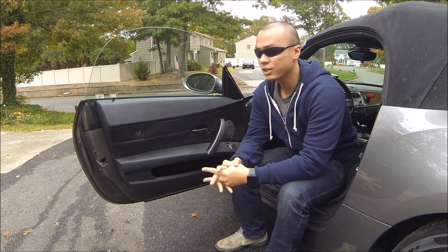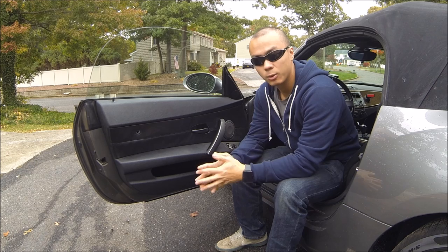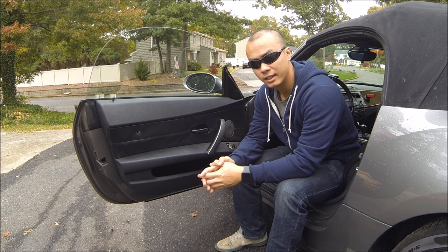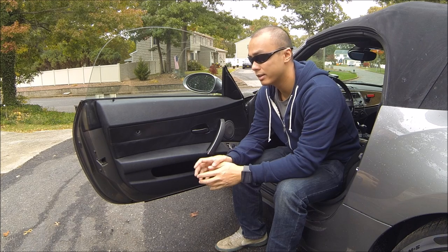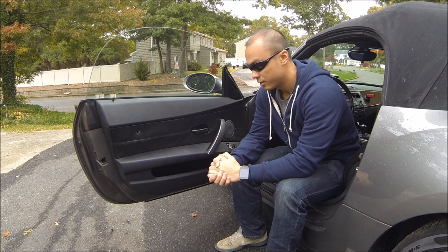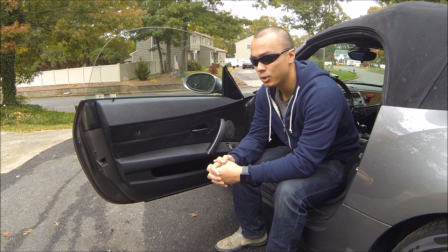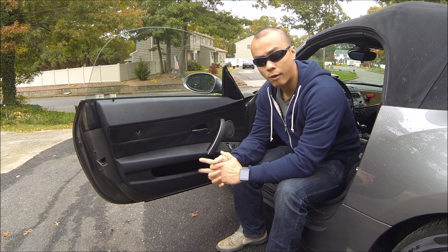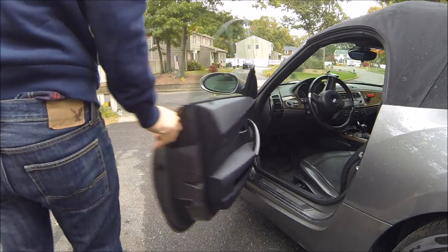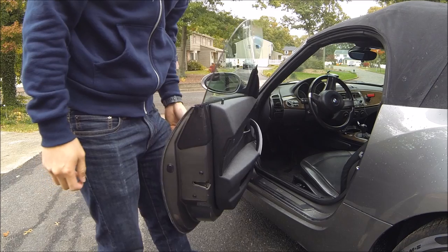A little bit of the backstory — basically BMW decided that they wanted to build a lightweight, quote-unquote sports car, and in order to keep it lightweight, they decided that sound deadening wasn't worth doing in these doors. So basically you get these doors that sound like they're going to fall off every time you open or close them. Just for reference, here's the sound that the door makes before. It sounds pretty terrible.